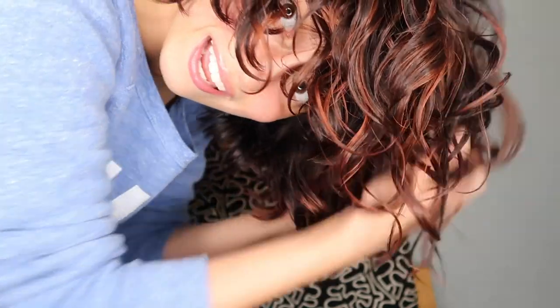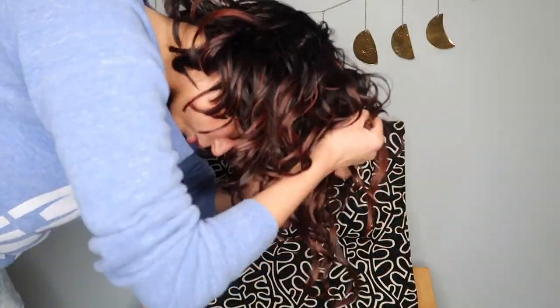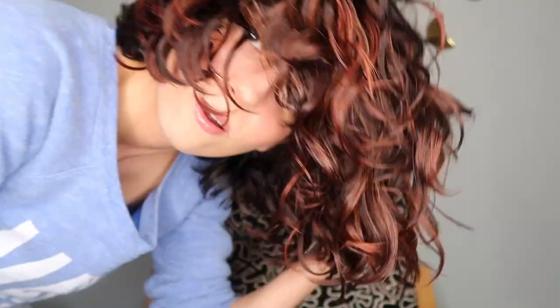My hair is dramatically fading — I dyed it red during quarantine and it's fading to this coppery color which I kind of like. These are my final results using Dollar Tree hair products. I decided not to diffuse because I think it's been making my hair frizzy lately, so I'm leaving it. There is some frizz, which is to be expected. I'm not mad about the results.